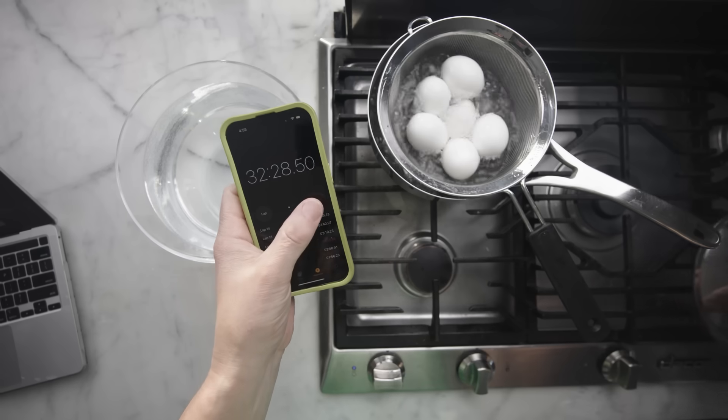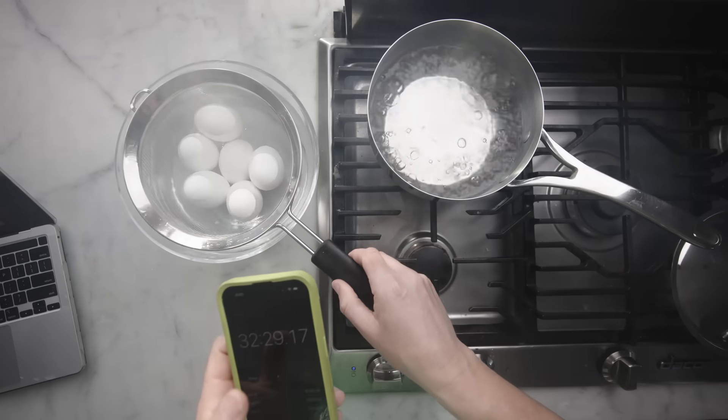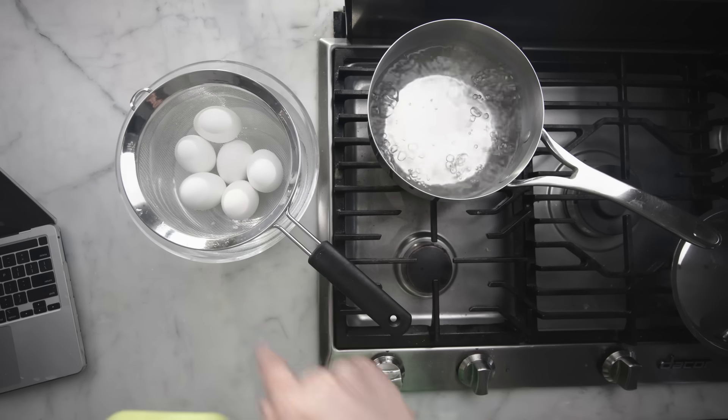That stuff just costs more, so indirect costs going to a university will often be 60%, not 15%. Speaking of numbers, we've hit our 32 minutes and it's time for these eggs to come out — they need to cool down in cool running water.